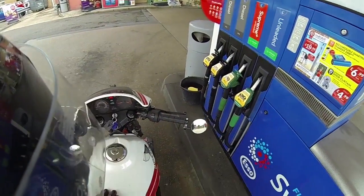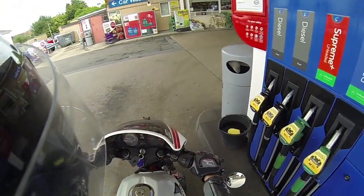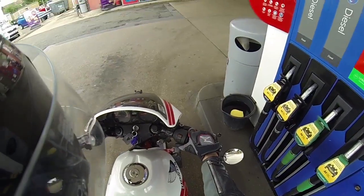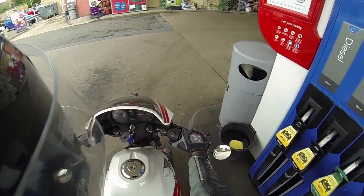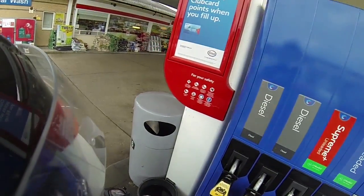The bike I'm on is a 1983 Honda VF400. It's a pretty nice bike actually — I've had it for a couple of years now, it's in pretty good nick, goes not too bad. But I'm thinking about getting something a bit bigger quite soon, we'll have to see.